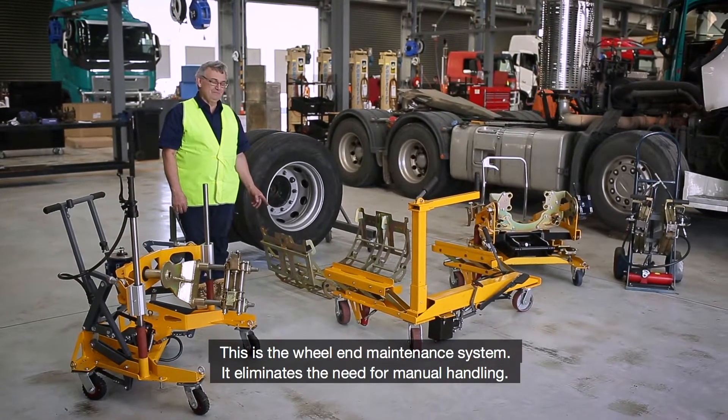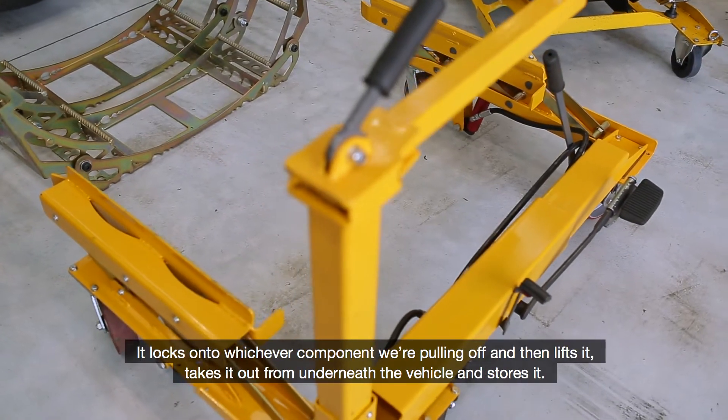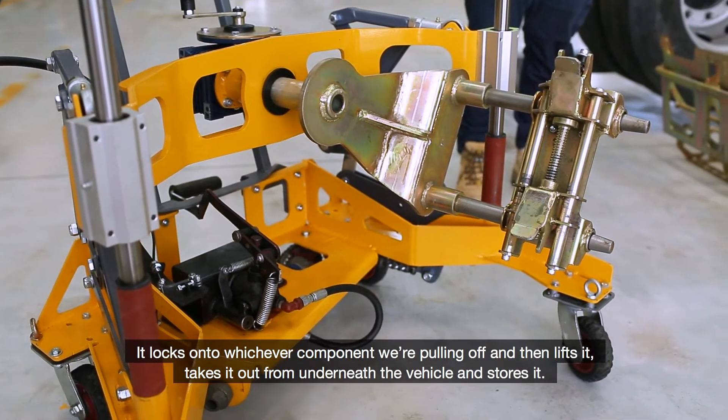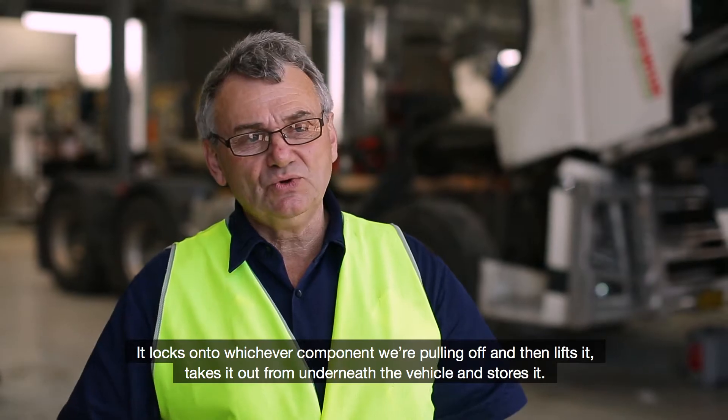This is the wheel end maintenance system. It eliminates the need for manual handling. It locks onto whichever component we're pulling off and then lifts it, takes it out from underneath the vehicle and stores it.